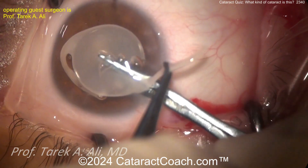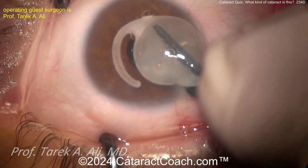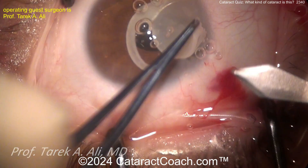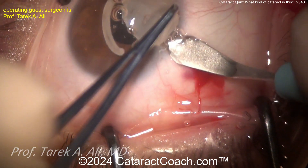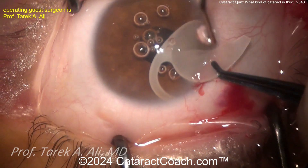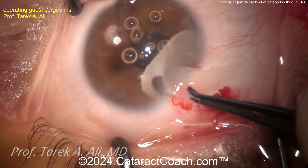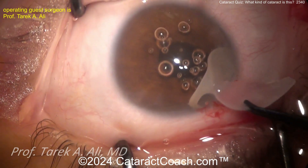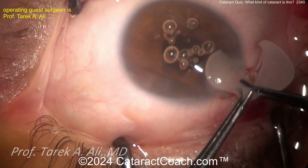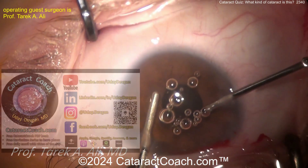Cutting all the way through — I like the technique of grabbing one haptic for some traction. The haptic even broke off, so this lens became a little bit more brittle. Cutting across and slightly enlarging the incision, you can get your cut mostly across, bring out half, and then kind of rotate it. You don't have to cut all the way through. Be careful — you may be damaging a little bit of endothelium at the site. Slowly rotate, rotate, pull it out, and there you go — the IOL is explanted.